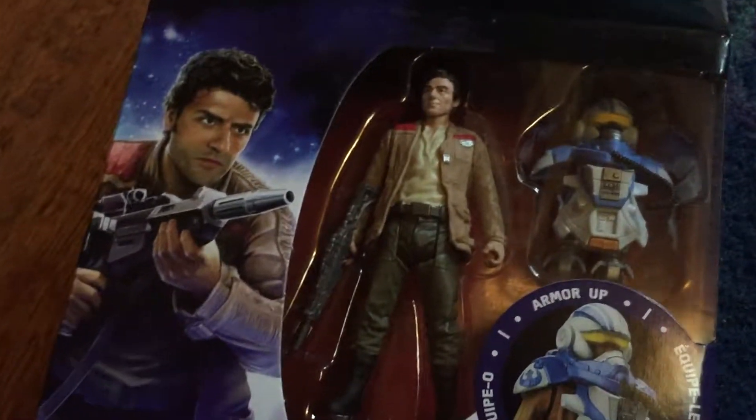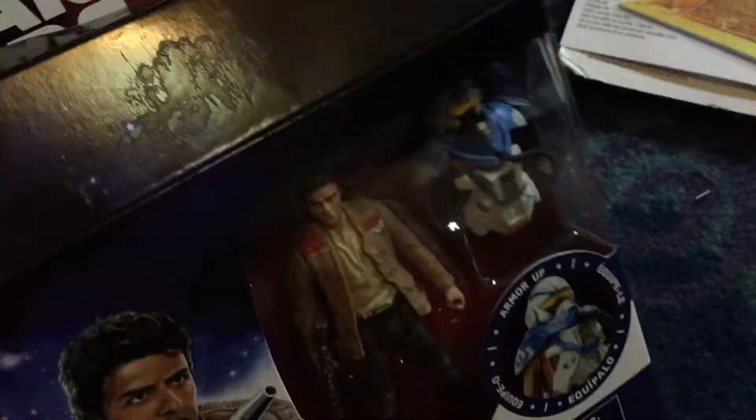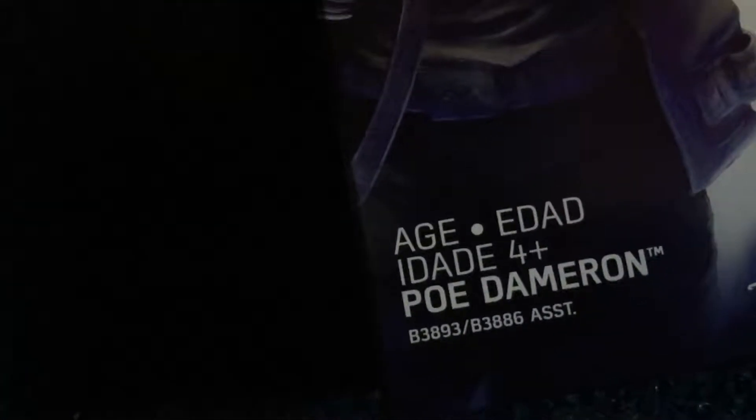Hey, come in gamer here. I'm gonna do this unboxing of stuff I got at the dollar store. I got Poe, Jim Maroon.